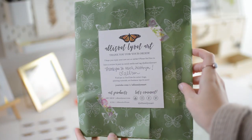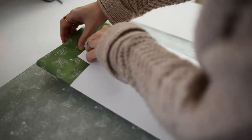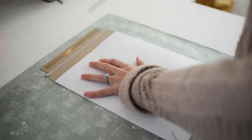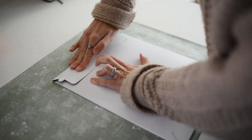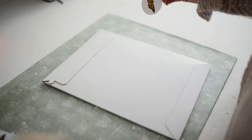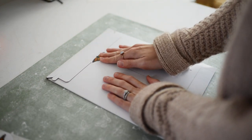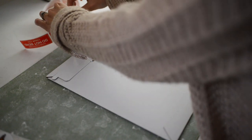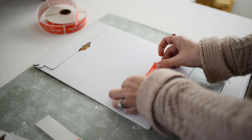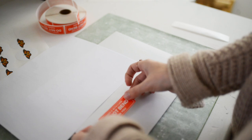And now it's ready for the mailer. As I said earlier, a rigid mailer is best to ship art prints. But if you have a bubble mailer, that is fine — you just want to be sure that you have a backing with your art print. Sometimes I don't use a backing with my art prints if I use a rigid mailer, because using a rigid mailer along with a cardboard backing is not completely necessary. But if you want to take extra precautions to protect your art print, you can use both a cardboard backing and a rigid mailer.